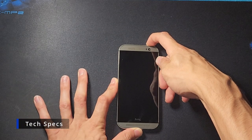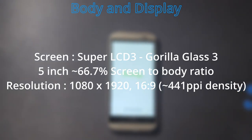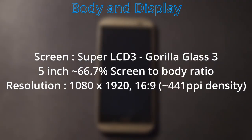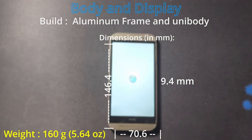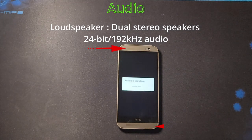This device was released in March of 2014. It has a 5-inch Super LCD 3 display using Gorilla Glass 3, with a resolution of 1080 by 1920 pixels at a 16:9 ratio and around 66.7% screen-to-body ratio. It weighs 160 grams with an aluminum frame and unibody, and its dimensions are 146.4 by 70.6 by 9.4 millimeters.